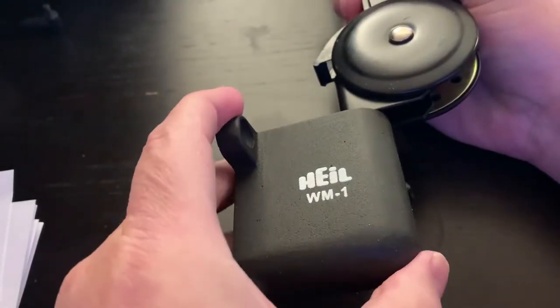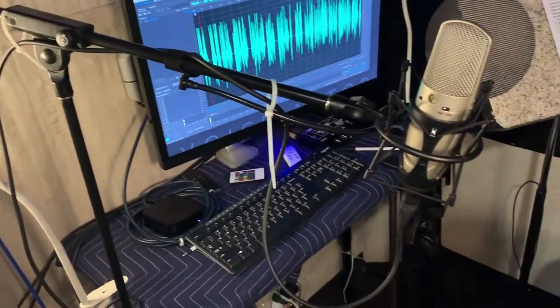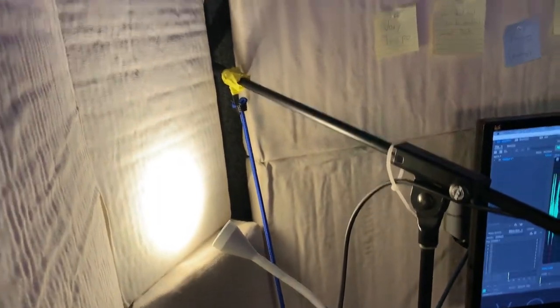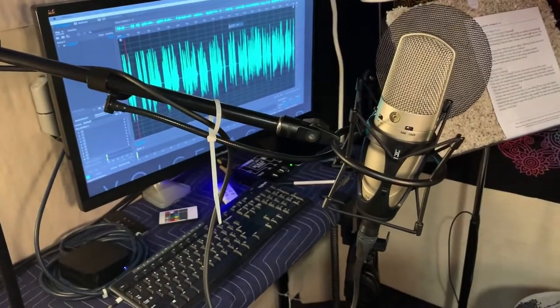It does fit! I'm even more excited now. This old stand was never meant for this purpose — it's way too heavy an end and always a little tippy. But I've got some wall space right there between the panels, so my goal is to get that mounted so it works right about there.